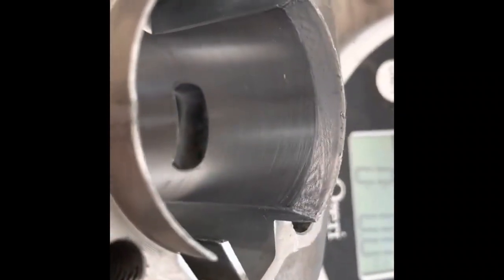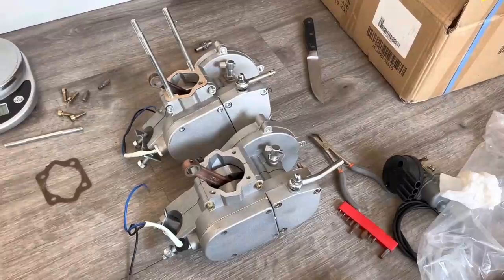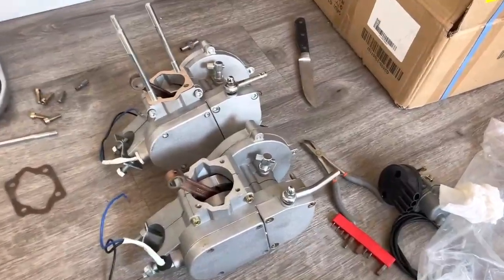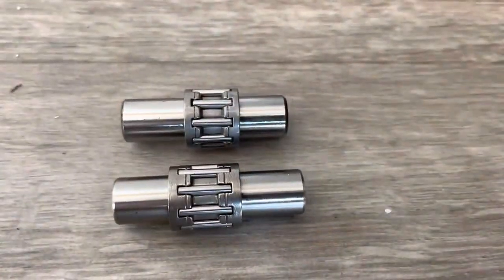The most important part of any engine is the crankshaft. The Wildcat has a balanced crank while the eBay/Amazon engines do not. In addition, other things that factor into vibration are the mounting points on the engine. The eBay/Amazon engine has a thinner motor mount than the Wildcat engine.